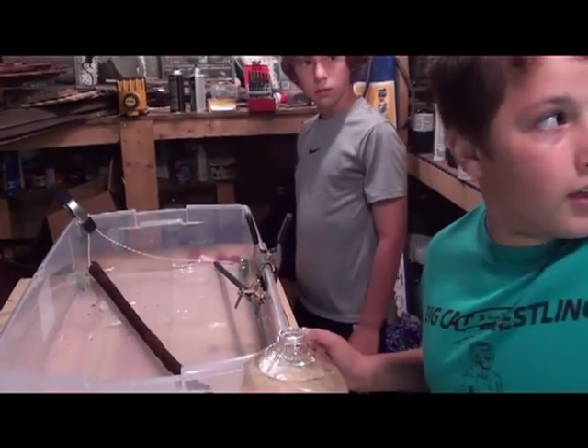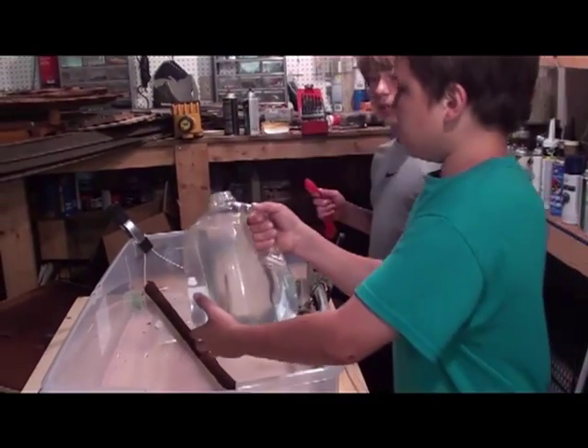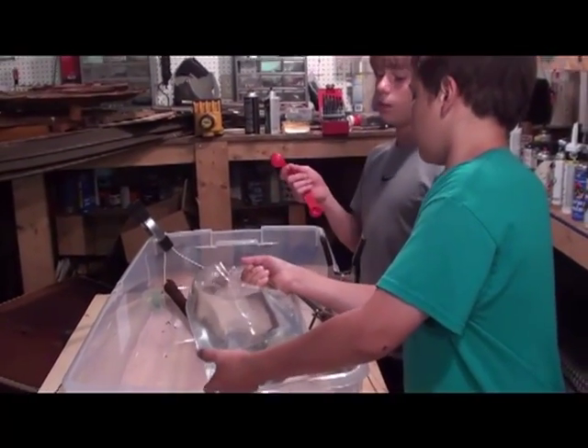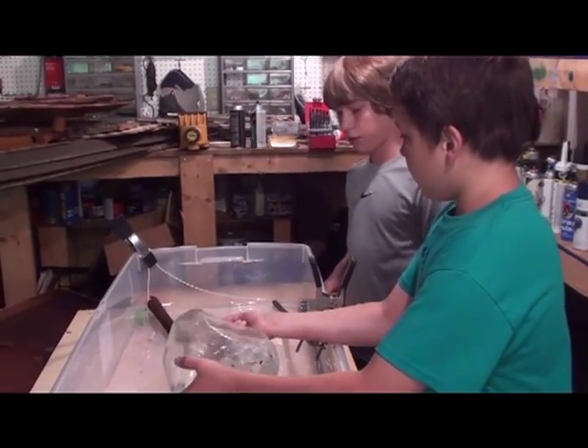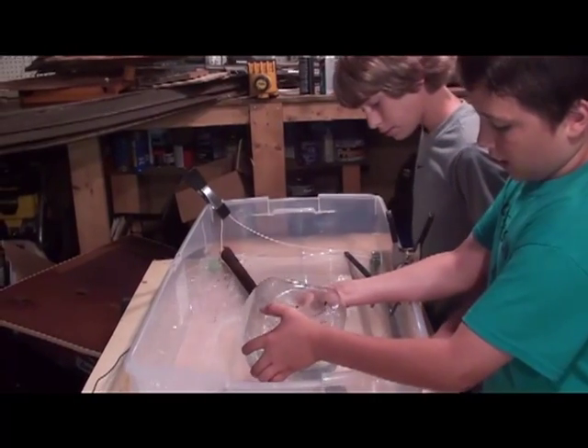You need baking soda too. How many gallons you pour is how many tablespoons of baking soda you need — one tablespoon per gallon.